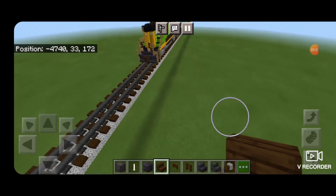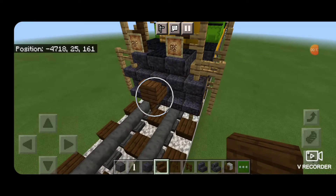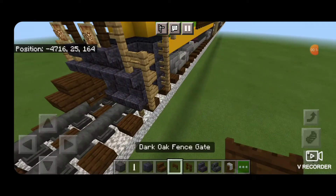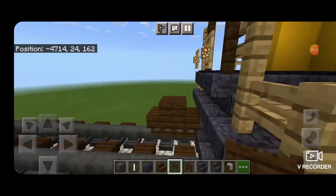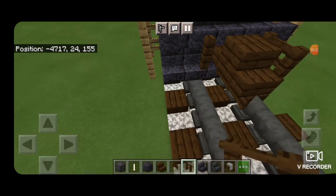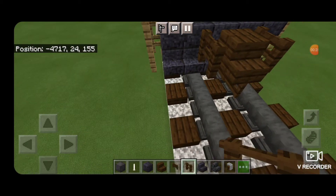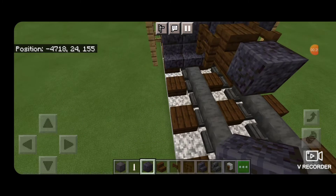As usual our first step is to take a dark oak stair to be the coupler and we'll get that attached up. Underneath it we're going to put a dark oak fence gate for an airline. Then dark oak fences on either side of the coupler. Coming off the coupler we're going to put a polished blackstone block and make that three blocks wide and two blocks tall.